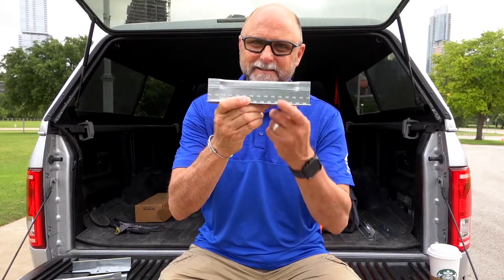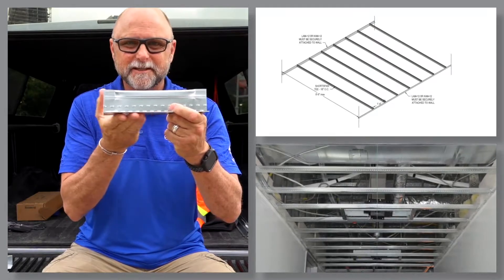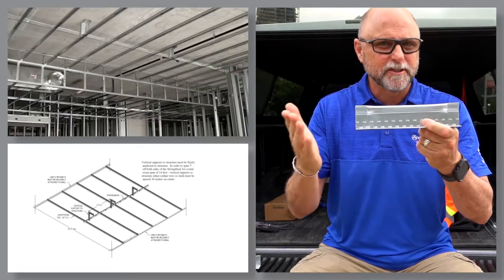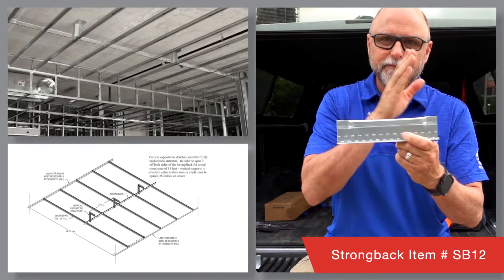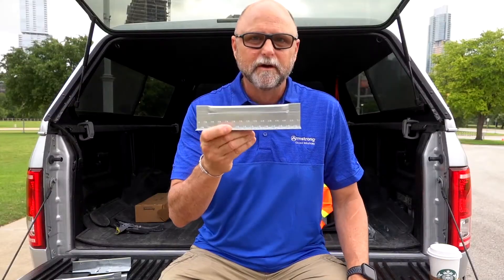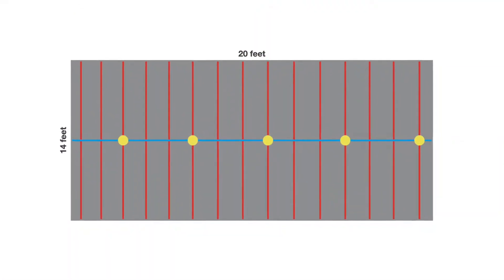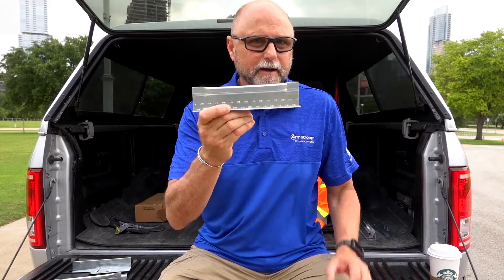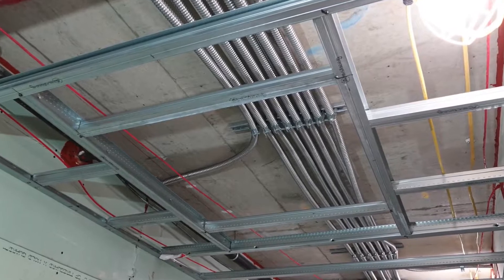Short span tees will span eight foot six inches with a single layer of five-eighths inch drywall and no vertical support to structure. Short span will span a 14-foot room with a strong back down the middle and four-foot on-center vertical support to the strong back. For example, a 14-foot by 20-foot room would only need five vertical supports to the strong back. Because you're working with a T profile, framing out fixture openings is super easy.